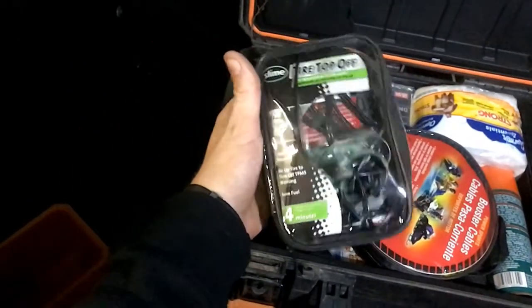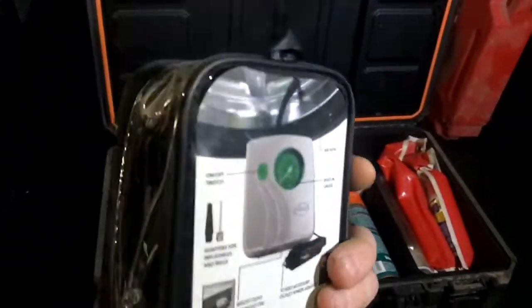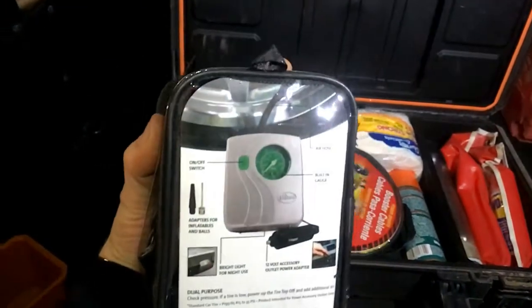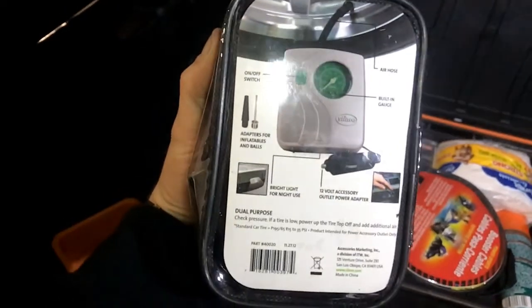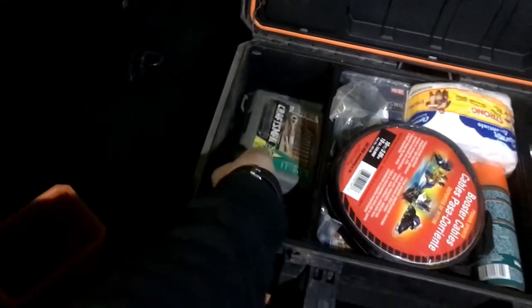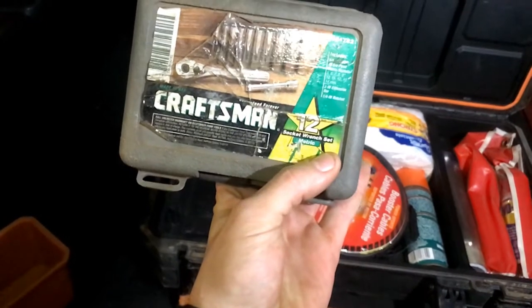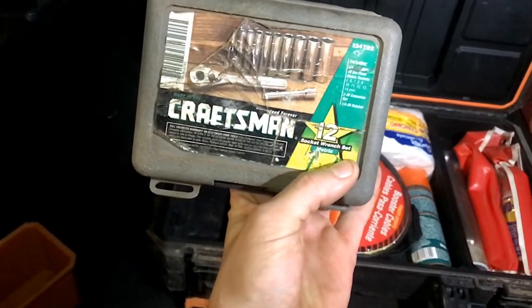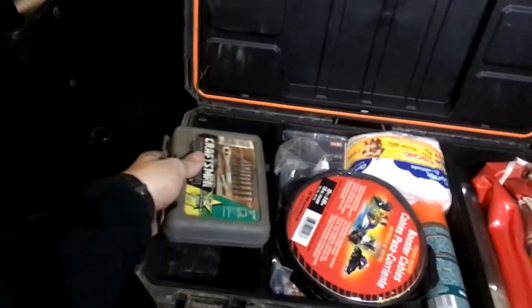I bought this little Slime tire kit — it's a small air pump. I've actually used it, that's why it's a little funky in the package. It works pretty decent, I was surprised. It's not that big — fits in my hand. I also have a Craftsman quarter-inch socket set, five through fourteen millimeter, just a little one. They sell these little cases everywhere but it's not that big.